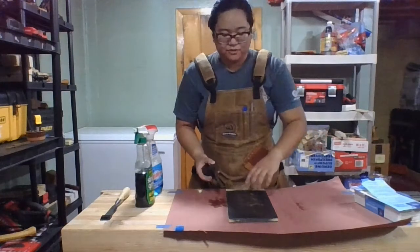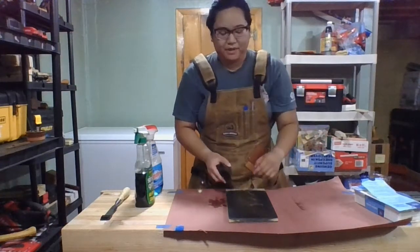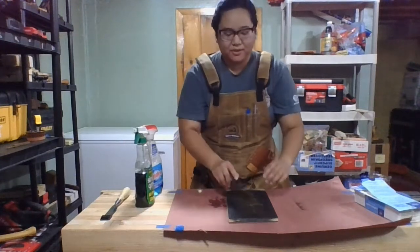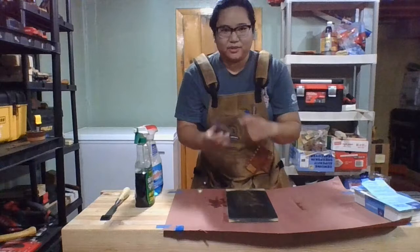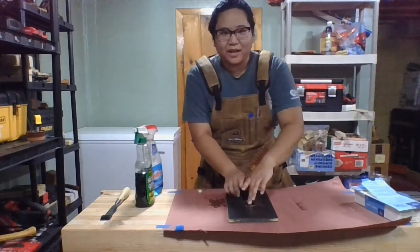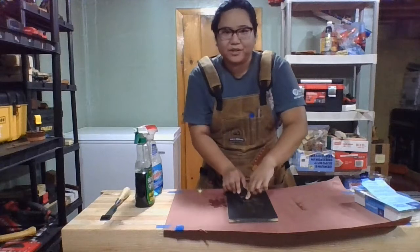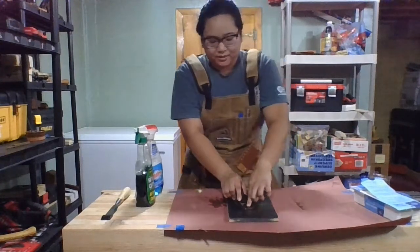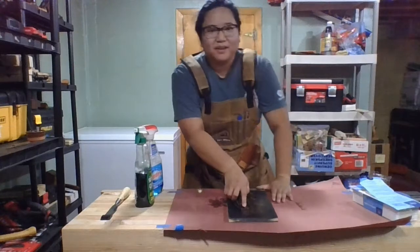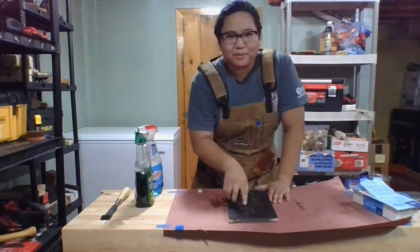Just like with your sharpening stones, you want to keep your wet dry sandpaper fairly wet to get all the swarf out. Swarf is just all the stuff that comes off. When you're lapping, you want to put equal pressure across the whole thing so that it all stays flat. My workbench is wobbly because it's not where it's supposed to be.